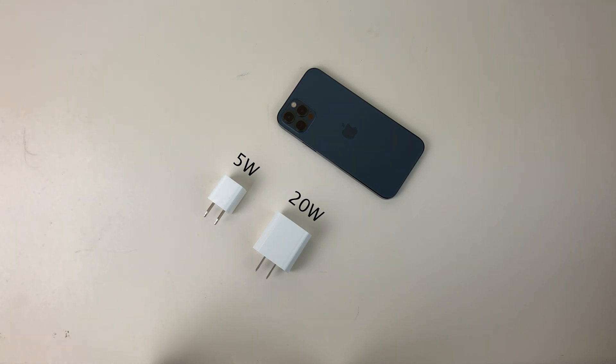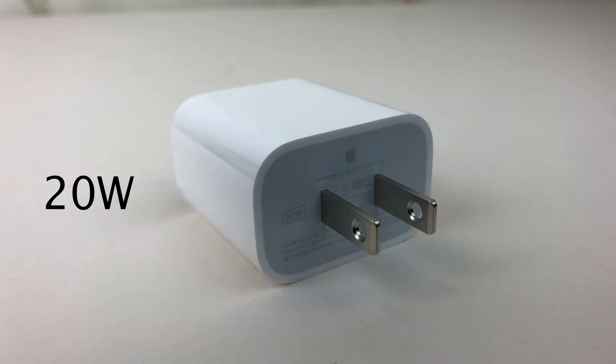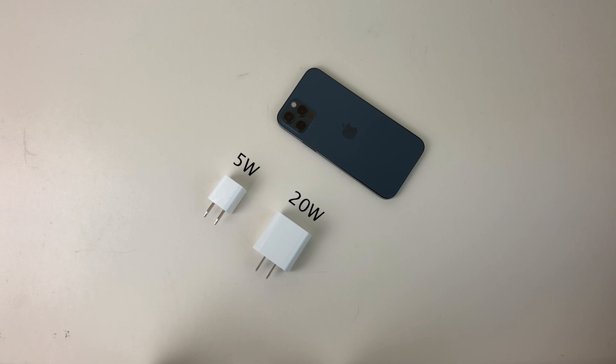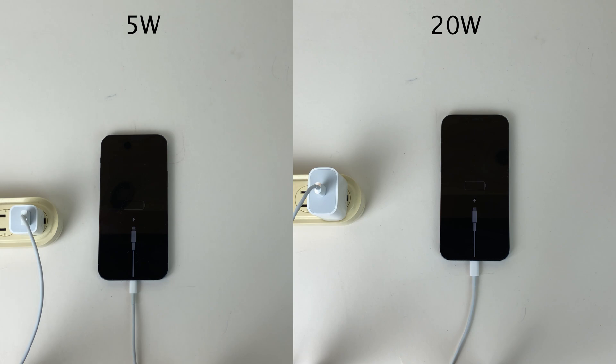Most iPhone users probably have a 5-watt power brick laying around because it shipped with pretty much every iPhone except the iPhone 12. I want to compare it to Apple's latest most compact fast charger, the 20-watt brick, and see how big of a difference that makes in charging speed. We are going to be using the latest iPhone 12 Pro for this test, completely drained at 0% battery life for both adapters.